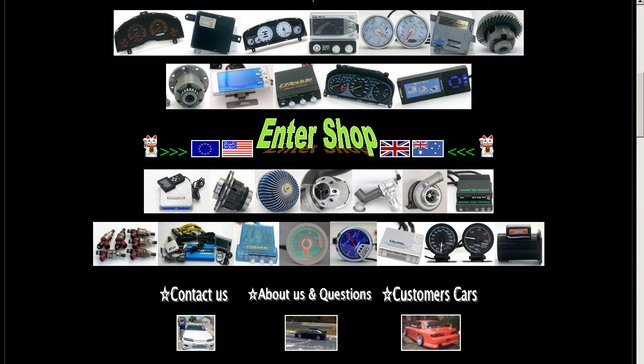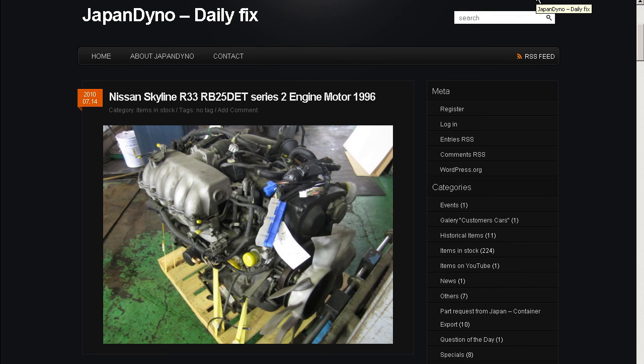In order to serve you better, we have our website at www.japandino.com as well as our blog, the Japan Dino Daily Fix, where we feature items of special interest. Look forward to seeing you there.